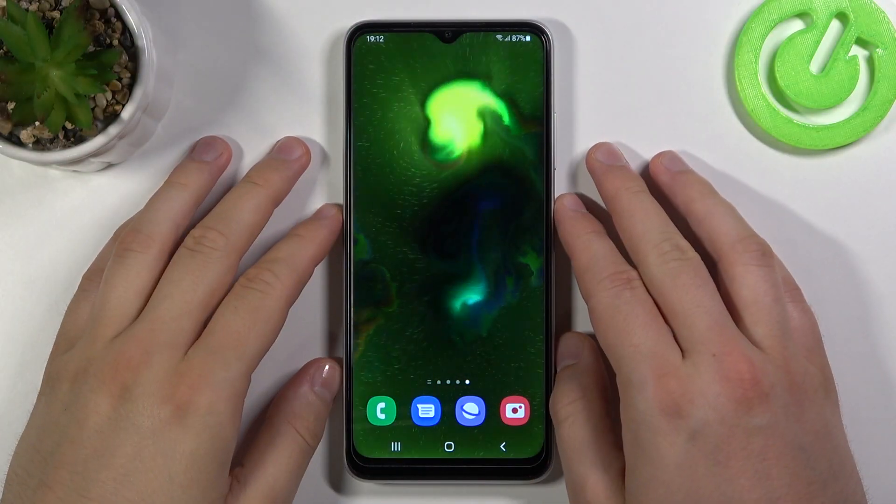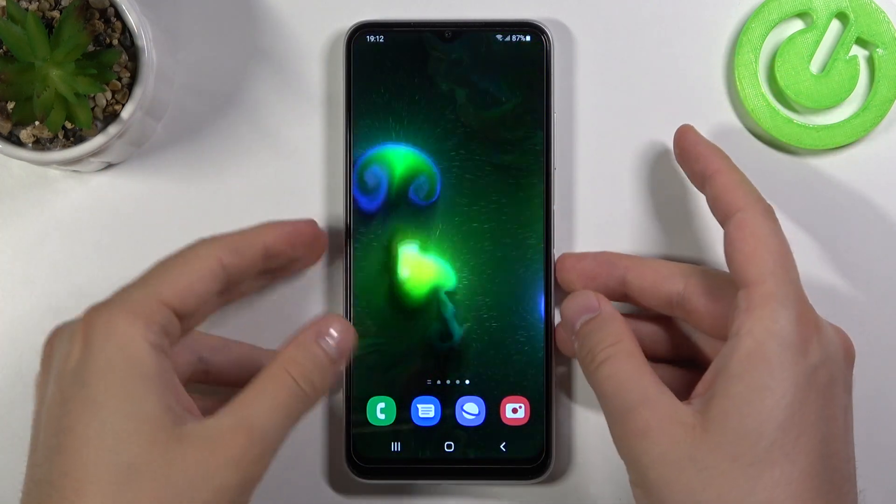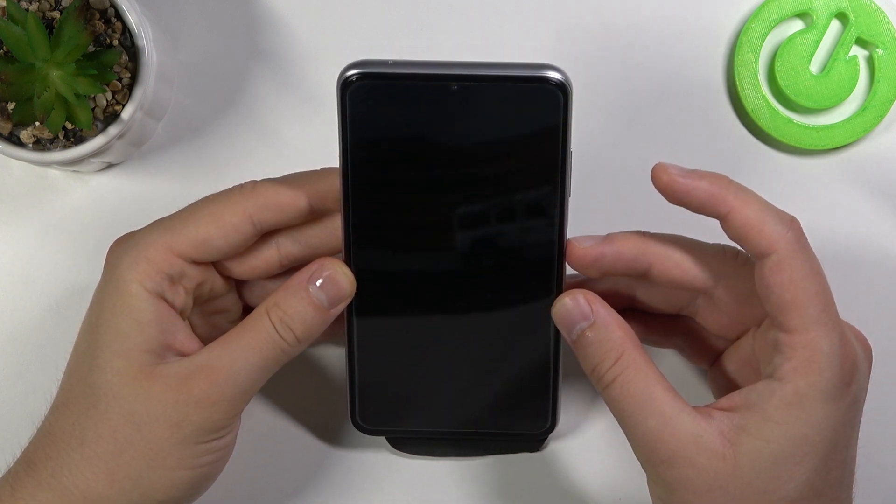Welcome. In front of me I have a Samsung Galaxy A20 5G, and today we are going to make the face unlock test. Let's see how this protection works in this smartphone. Let's make a few tries.